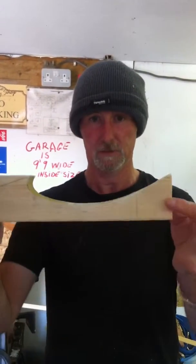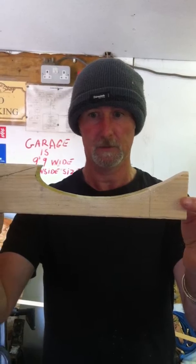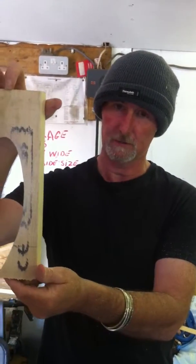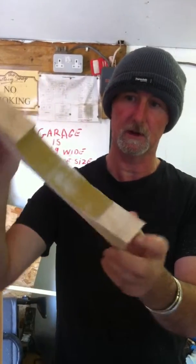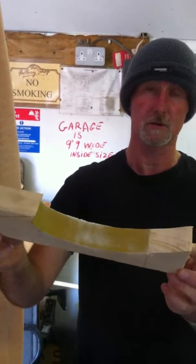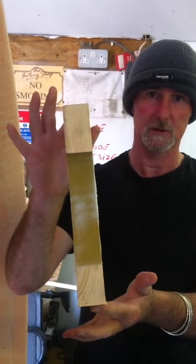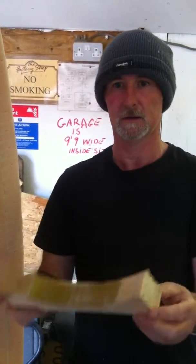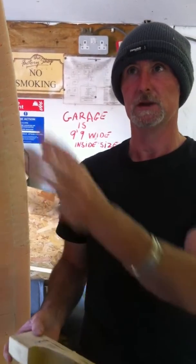Today what we're doing is we've made up a profile gauge from a piece of 3x2 CLS. You can see the shape there, and what we've done is we have glued — not welded — glued a piece of sandpaper inside.